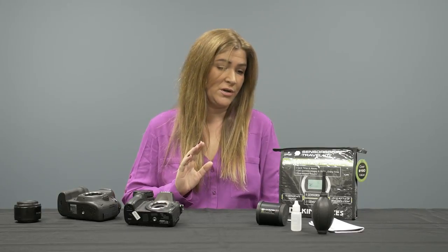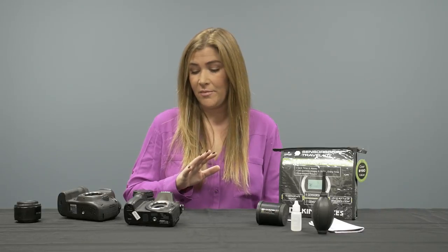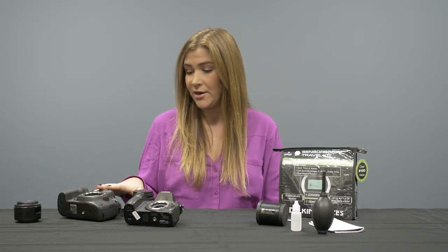We have an array of different products that will address your sensor cleaning needs — not just for mirrorless and digital SLR cameras, but we're also going to address the different types of debris that can end up on your sensor surface.